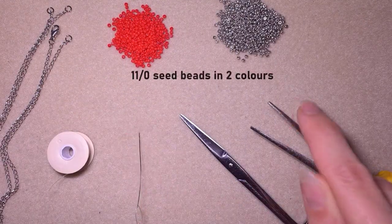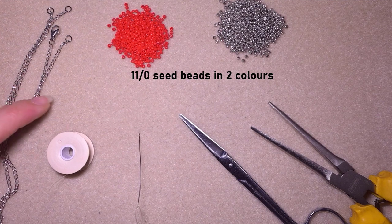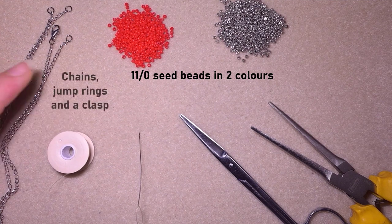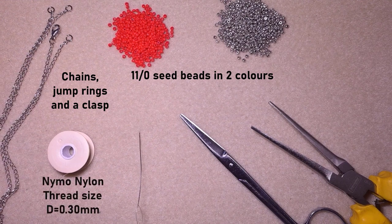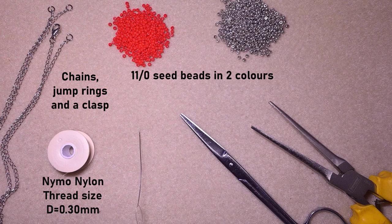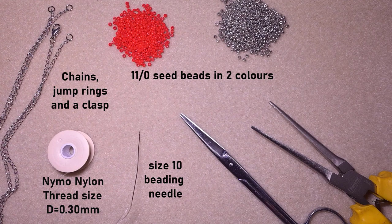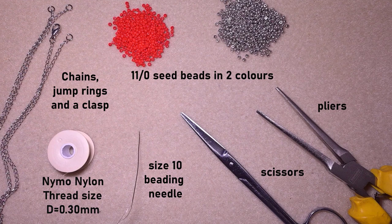For this video I'm using two colors of size 11/0 seed beads — red and silver. I'm also using chains, jump rings, and a clasp; you could do a beaded chain if you don't want to use metal chain. The thread is nylon, 0.3 millimeters thick, which is size D. I'm using a size 10 beading needle, scissors, and pliers to attach the jump rings and clasp.